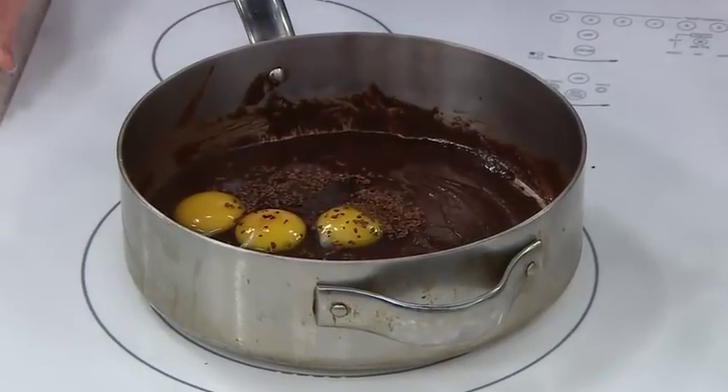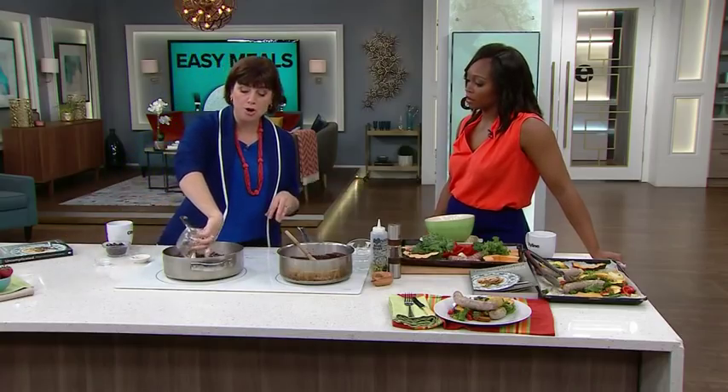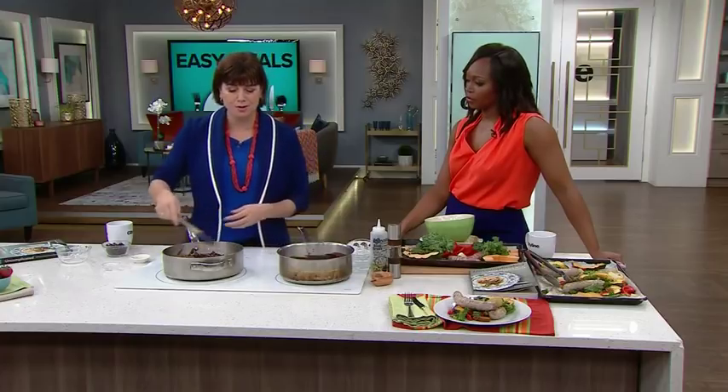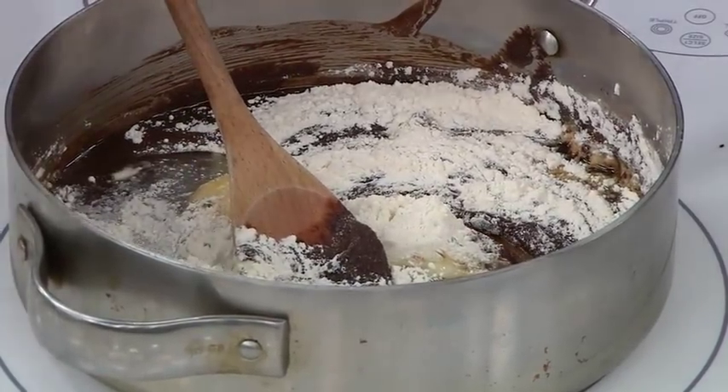Vanilla actually makes chocolate taste more like chocolate, if you can believe it. A bit of flour. There's no baking soda or baking powder in this — I told you these are dense and fudgy. I normally put pecans in this, but if you're doing this for kids, for a lunchbox, or a bake sale, just do chocolate chips instead.